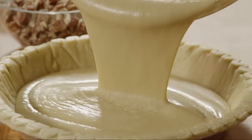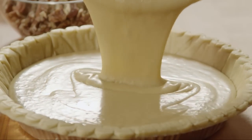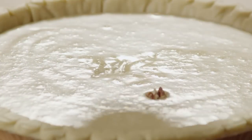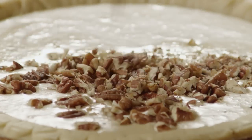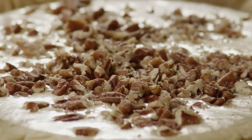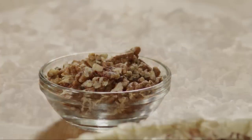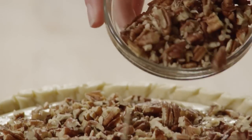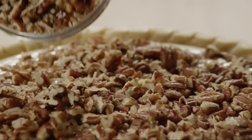Pour the filling into an unbaked nine-inch pie crust, and sprinkle with one cup of chopped pecans. All Recipes member Soup Lovah, who calls this pie rich, decadent, and delicious, says that she always adds an extra half cup of chopped pecans to her pie. Go ahead and add another half cup here if you like.